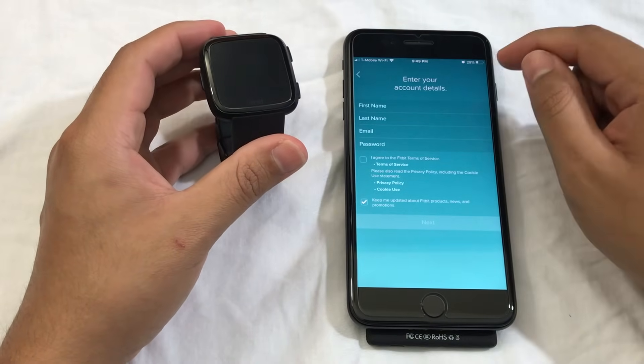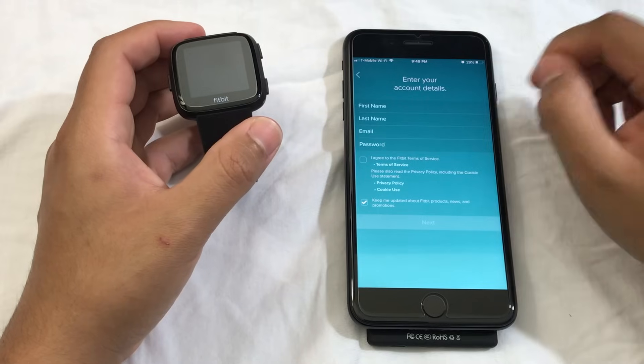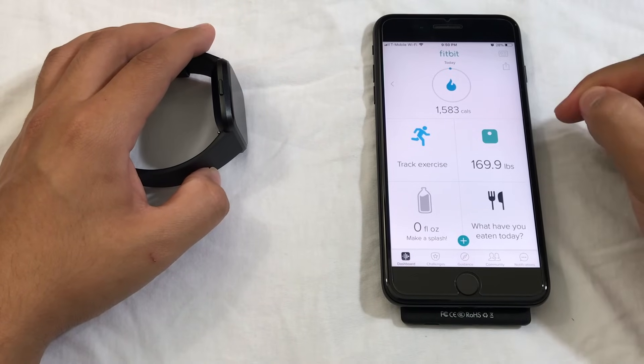From here, you're going to have to enter your first name, last name, email, and password, then click Next. Since I already have an account, all I have to do is log in. Once I'm logged into my account, this is how it's supposed to look.